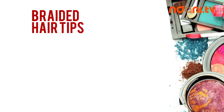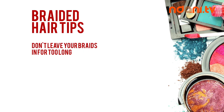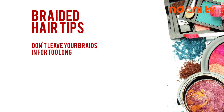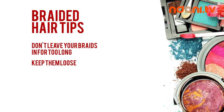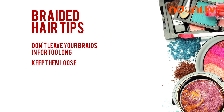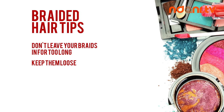Here are some braided hair tips. Don't leave your braids in for too long. It's so easy and tempting, but detangling your hair after will be a complete nightmare. Keep them loose, especially around the edges. Tight braids might look neater, but they can cause serious damage to your hairline.